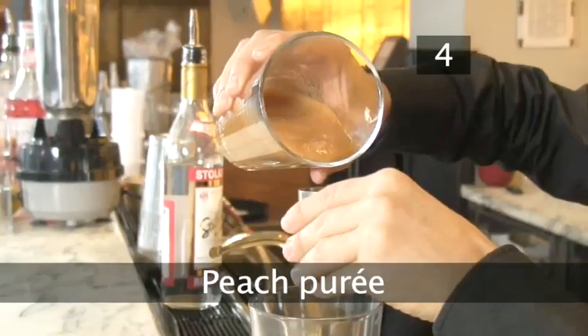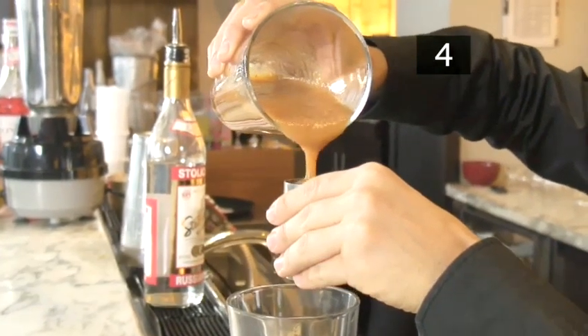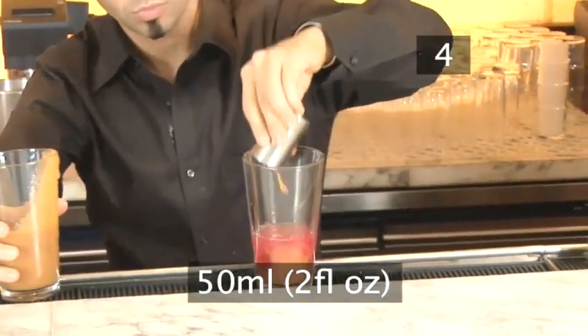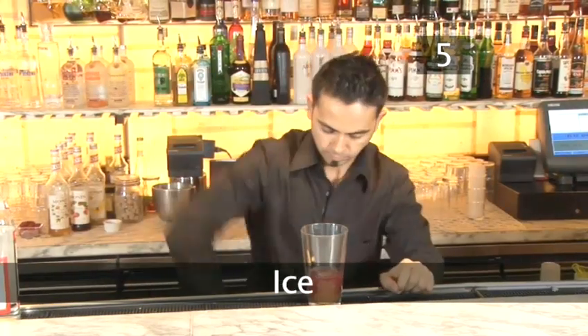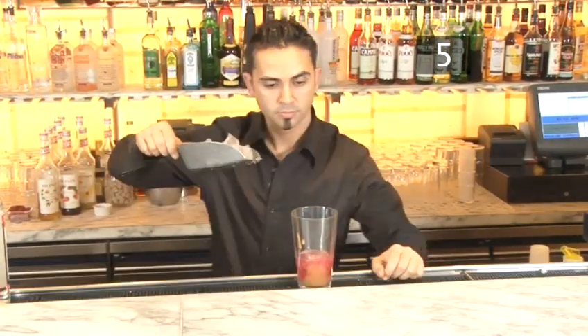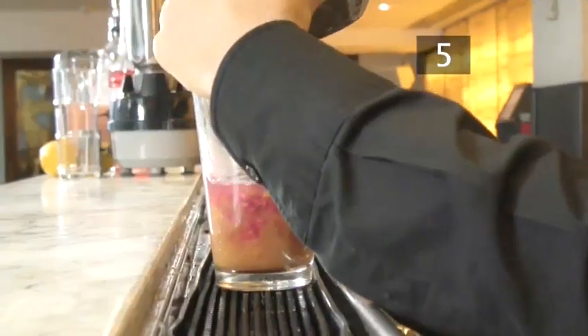Step 4. Peach puree. Add 50ml or 2 fluid ounces of peach puree. Step 5. Ice. Now fill up the rest of the mixing glass with ice cubes.